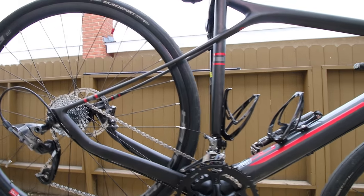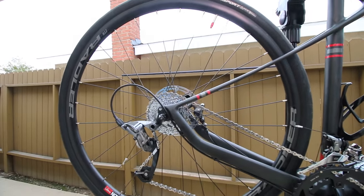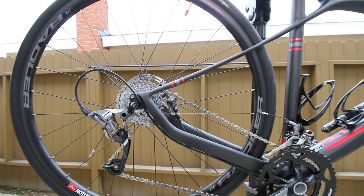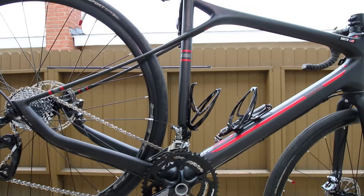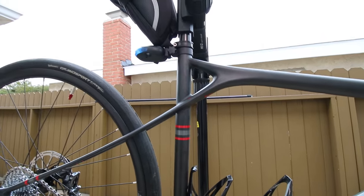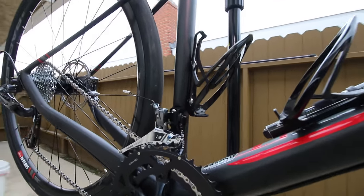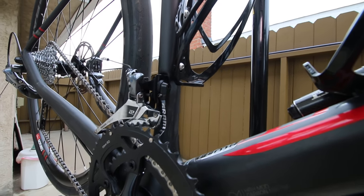As it sits now it's about 18 and a half pounds, mostly stock. I've replaced the stem — it came with a 120mm stem, way too long for me. My only other future upgrade in the mail is a carbon seat post to get rid of the heavy aluminum one with the offset.